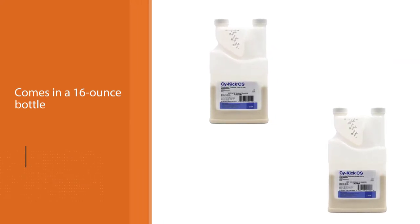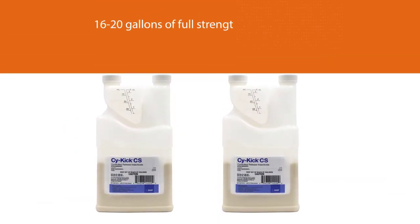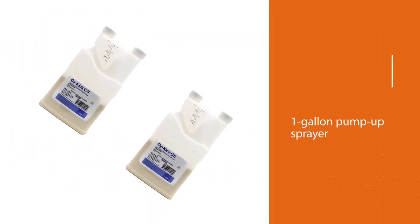This scorpion killer is very strong and shouldn't be allowed to contact your bare skin when it is wet. It is labeled for both indoor and outdoor use, so you can target scorpions before they even enter your house.